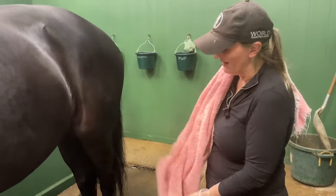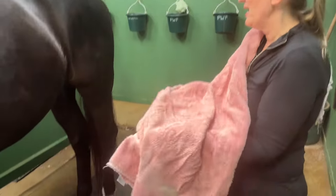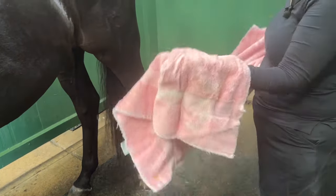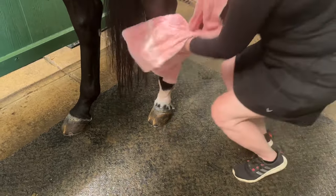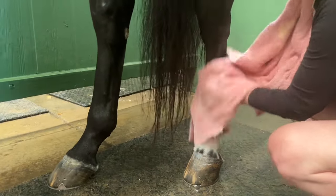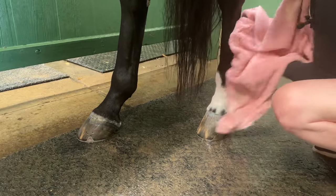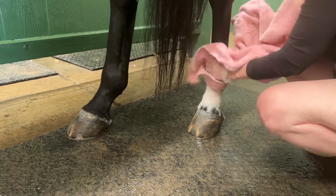We're going to dry his legs. I love to take old bath towels that maybe got bleached or destroyed at home and use them in the barn, because they're usually more plush than buying cheap barn towels. This is a nice thick towel, and the reason I want to use a thick towel is that it's going to absorb the moisture on his legs. I'm just going to use the towel to dry his legs and absorb as much water as possible — it'll allow his leg to dry a little bit faster. I have fans on, and we'll also take him outside for a little graze so the leg can dry, because the next step — putting on the Coat Defense — should only be done once the leg is dry.